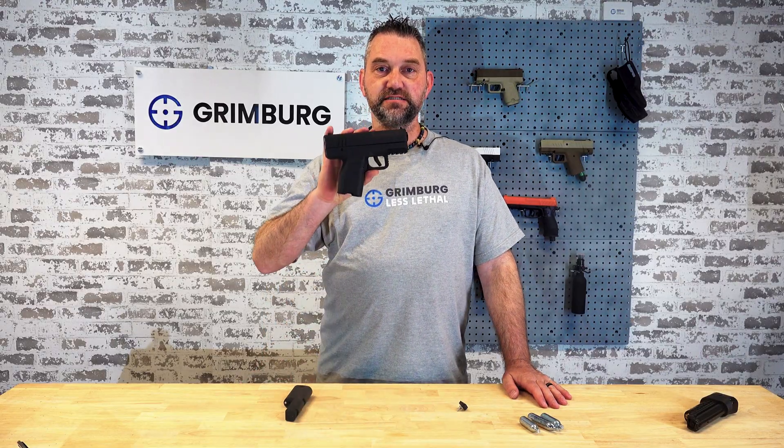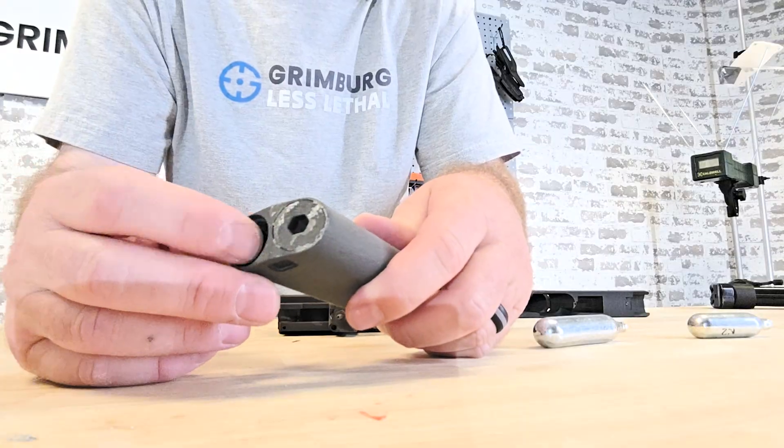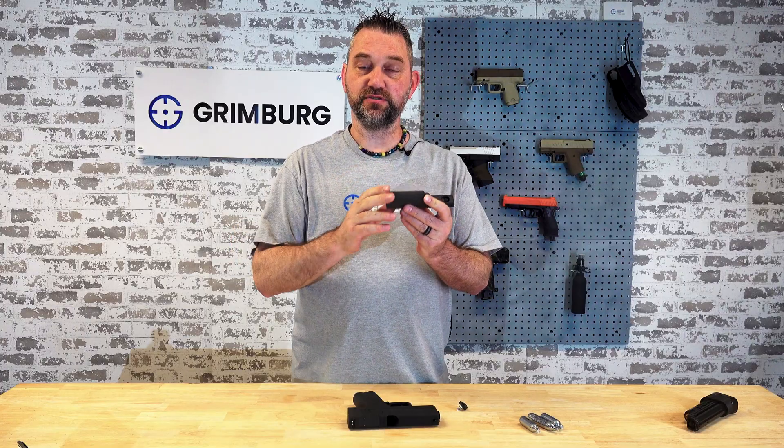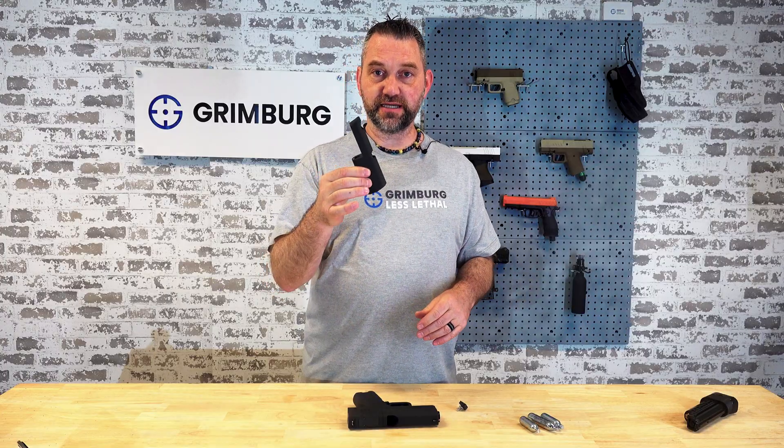Hi, this is Kurt with Grimberg. Let's see how the Solstice magazine piercing mechanism works. You have the magazine right here. The CO2 goes in here and it screws on with a cap, just like our gavel launcher. You prepare the magazine ahead of time.